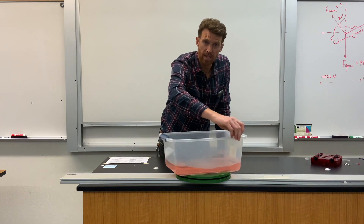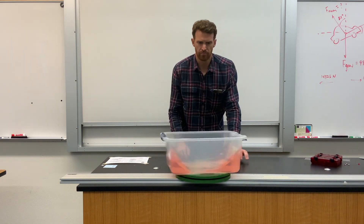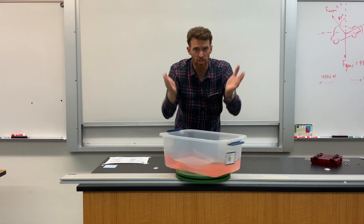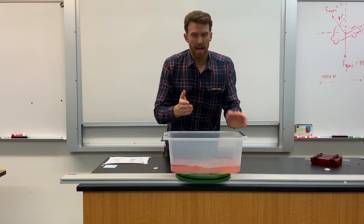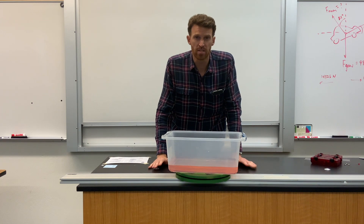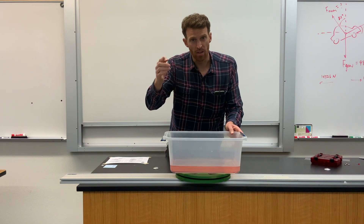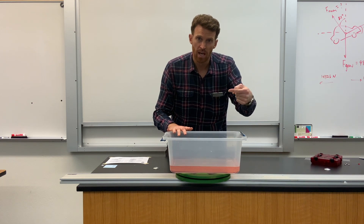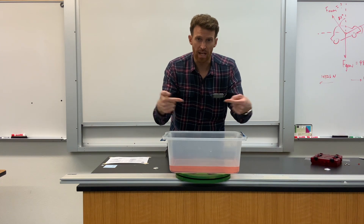So as I begin to spin this, you should be able to see a U shape, sort of a half-pipe shape. That half-pipe shape that the water is forming is telling us that the water is actually accelerating in two directions at the same time. The water on this side that's sloshing up this way is accelerating to the right. The water on this side that's sloshing up this way is accelerating to the left. And when they're doing it at the same time, we can say that the water is accelerating towards the center of the spin.